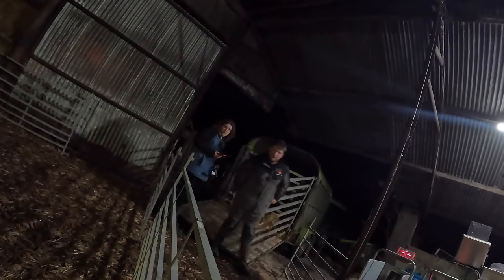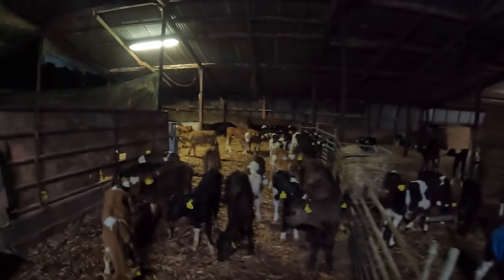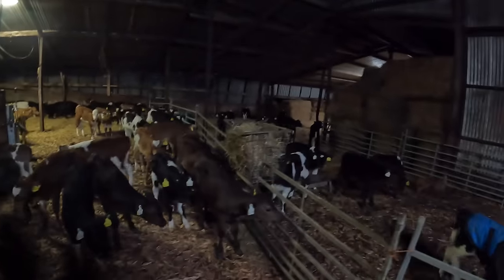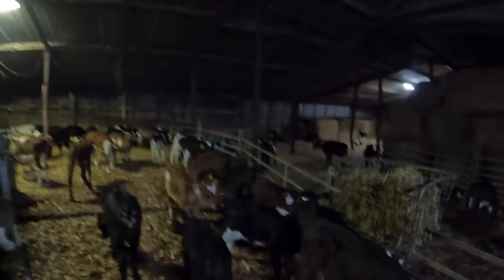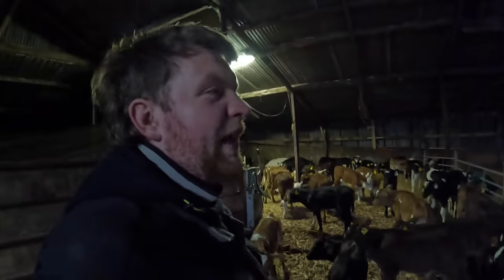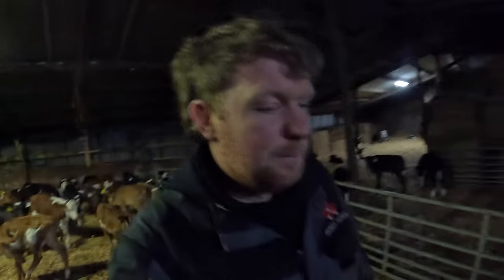We'll stick it on time-lapse, and that is the next load in. You can tell they're tall, plainer kind of calves, but there's actually quite a bit of size in them — there's frame there. Frame equals weight, shape equals grade, which is a slightly better price per kilo. But if you don't have the frame you don't have the weight. So we'll see how we're able to work them. That's 45 calves now in the training pen.